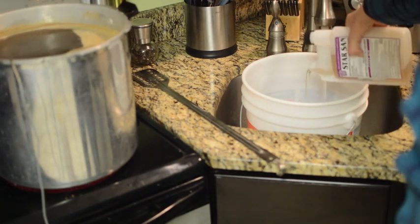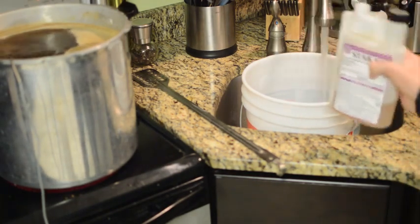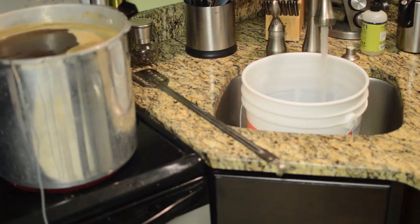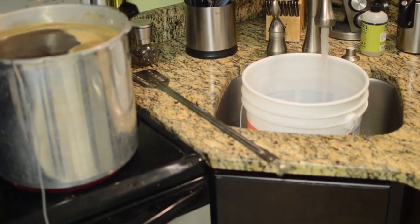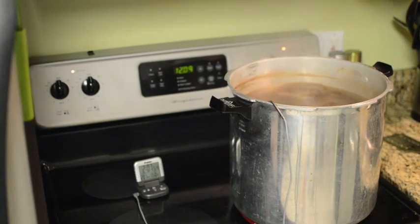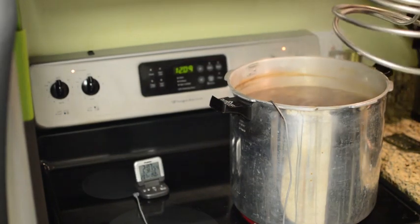Here we're mixing up our StarSan — it's a half ounce per 2.5 gallons, so I usually just mix up half a bucket. It kind of foams up as you fill it; you want to use warm water. If you're going to use a wort chiller, you want to put it into your wort during the last 15 minutes of your boil, and that's going to help sanitize the wort chiller and make sure it doesn't cause any contamination to your wort.